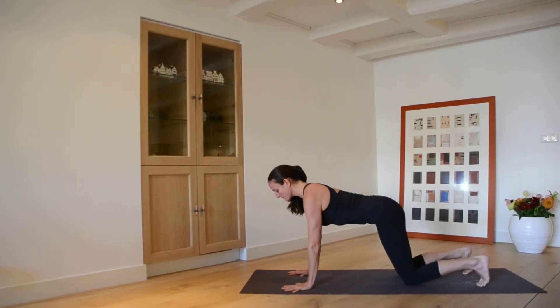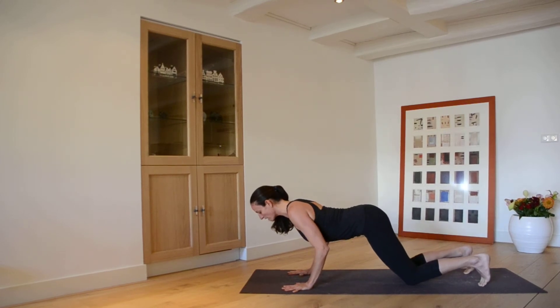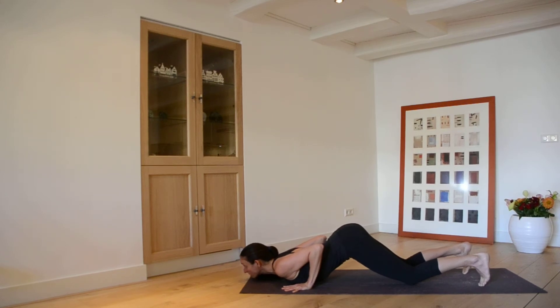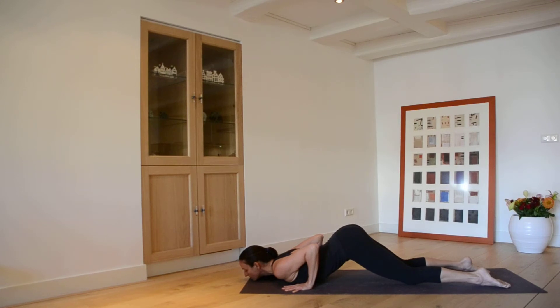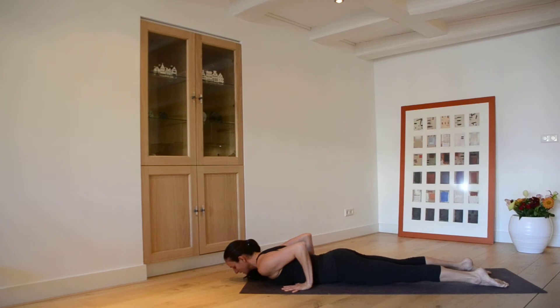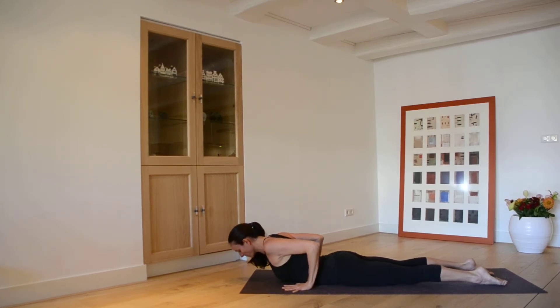Come forward onto your knees and then dive your heart, but keep the spine and belly engaged. Dive your heart forward towards the floor — chest drops down, chin lowers, shoulders stay back, belly is up. Then tops of the feet press down, pubic bone presses down, and keep the hands on the floor as you roll the shoulders back for Cobra.